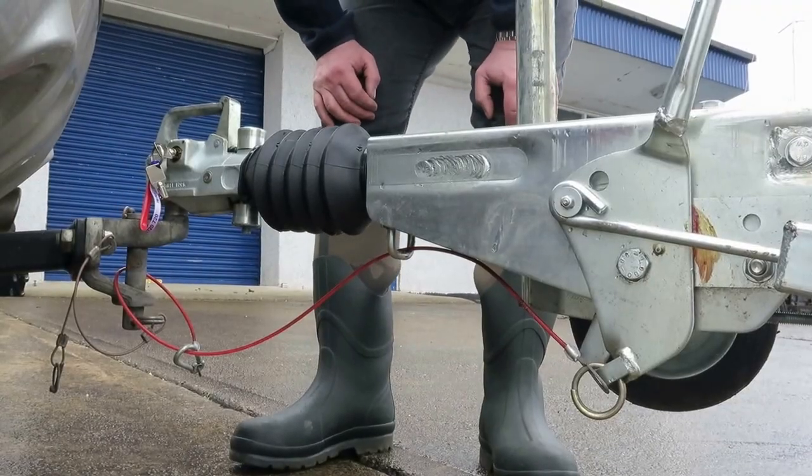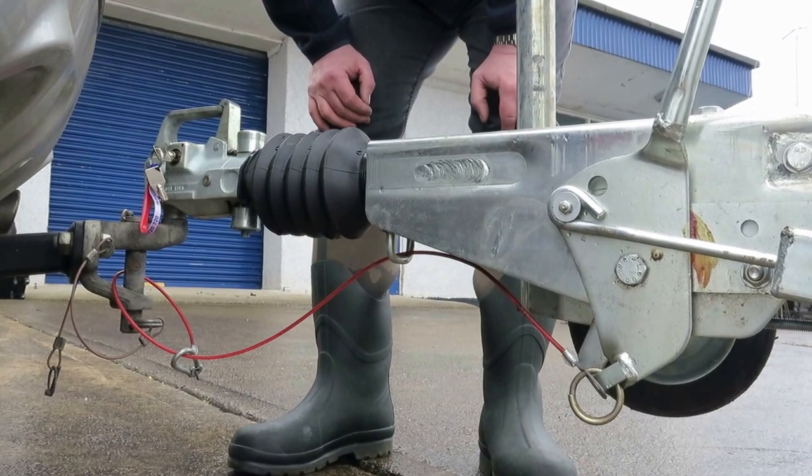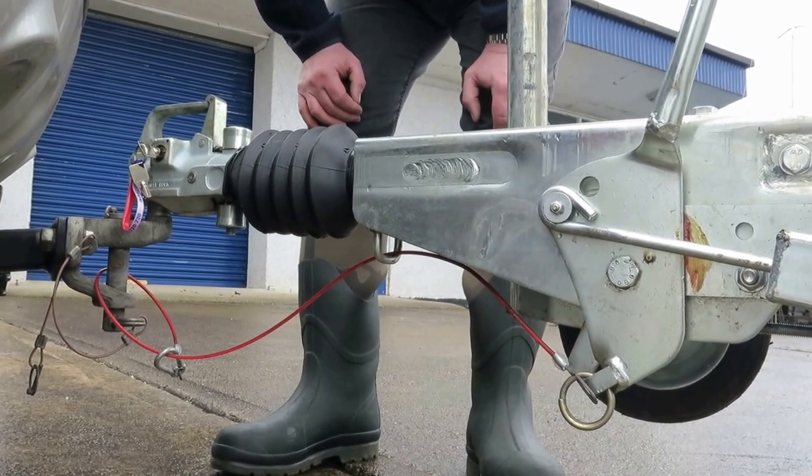This trailer is fitted with an optional triple head lock. This means it is permanently locked whether the trailer is left unattended or attached to the vehicle.